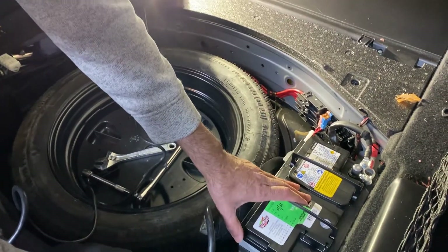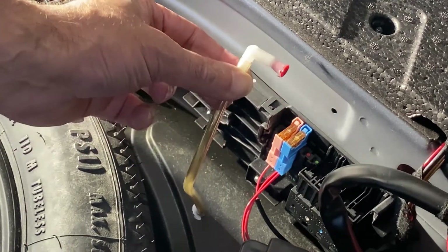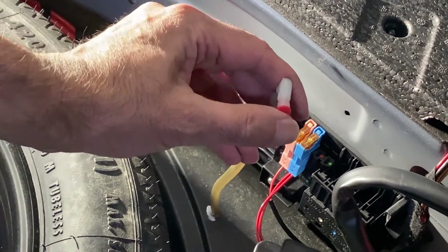The gel batteries don't need to be vented. But you don't want moisture coming in from underneath into your battery compartment.